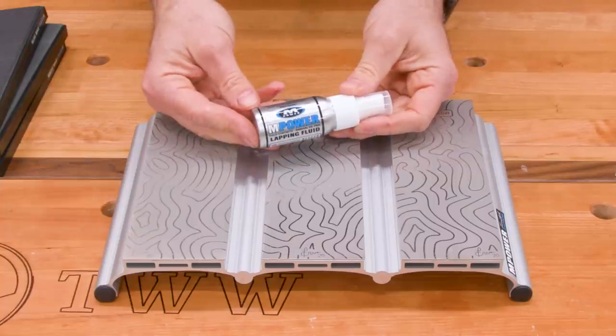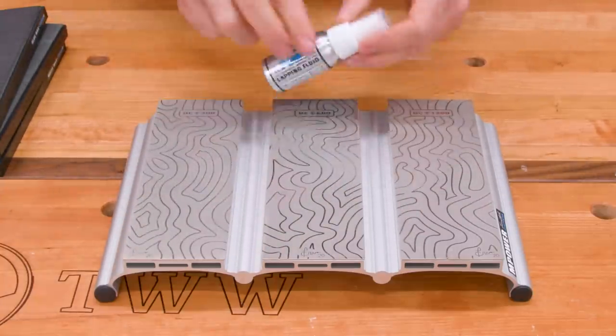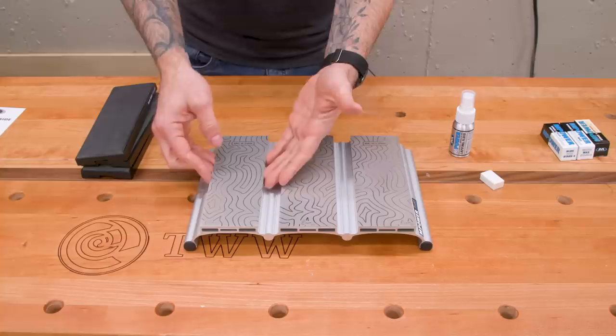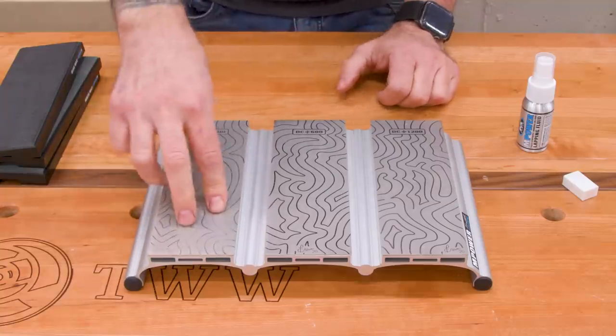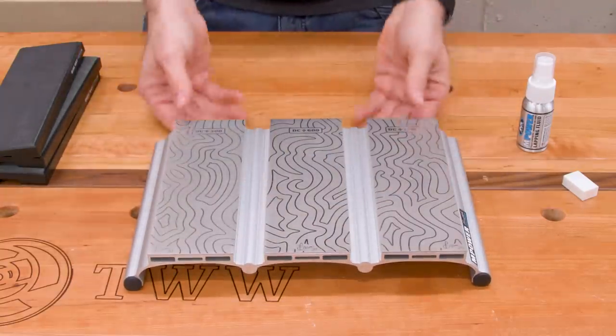This is their sharpening solution — you're going to spray it on as a lubricant when you do your sharpening. As I understand it, these plates are actually replaceable. Diamond stones last a long time, but if you needed to replace one, you should be able to pop these off and put a new one on without having to order an entire new station, which is pretty cool.